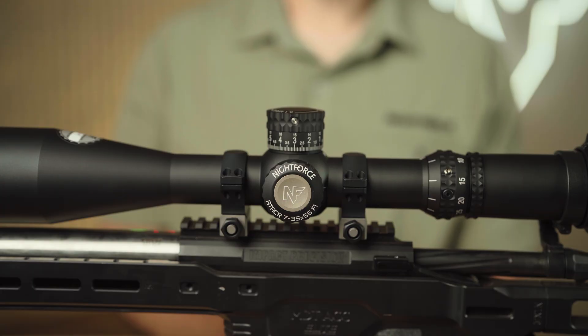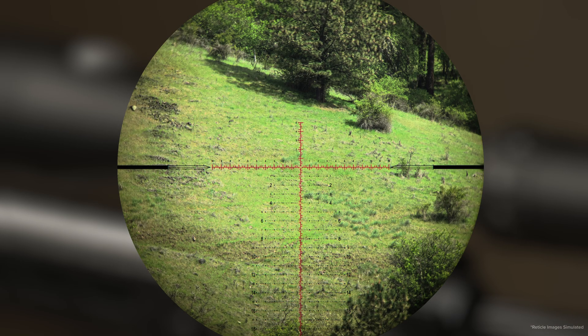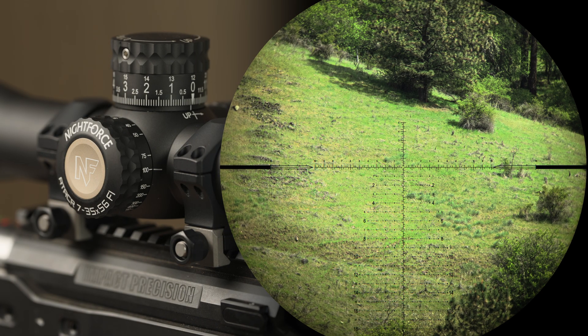Many Nightforce optics are equipped with a digital illumination system, or Digilume. Digilume is built into the side focus parallax mechanism of the optic. Nightforce's Digilume system features both red and green with five intensity settings each, and an auto-off that turns the illumination off after one hour for battery savings.